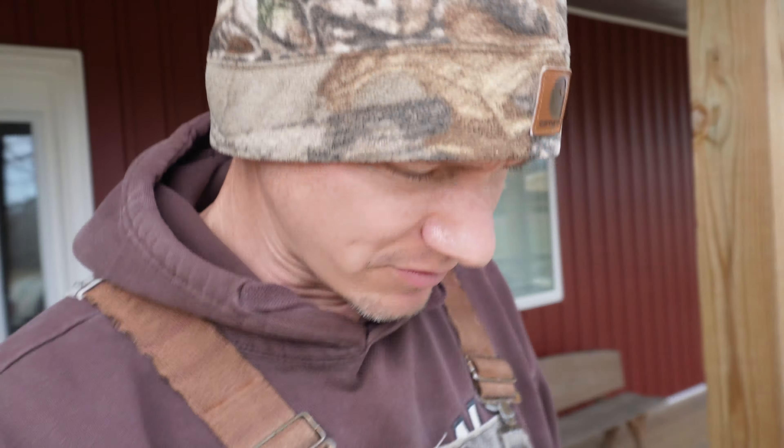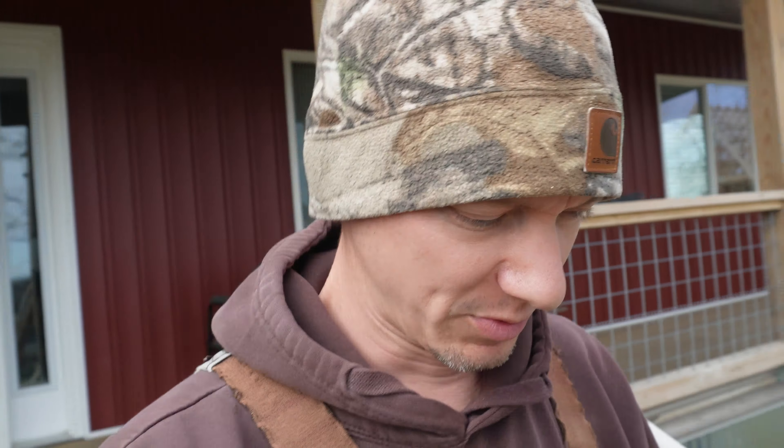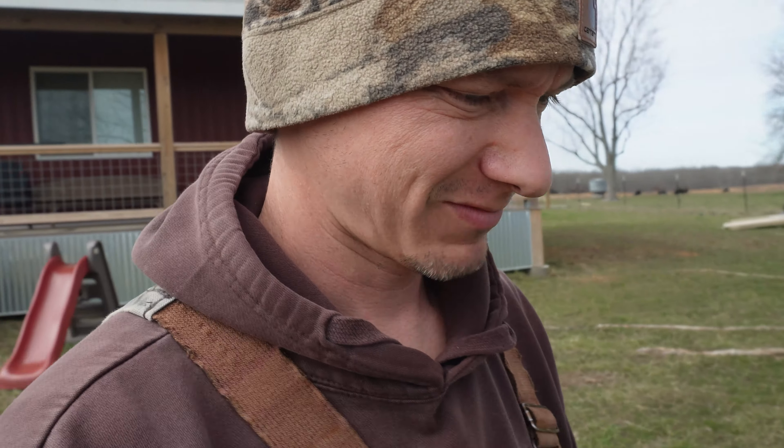Hey everyone, this is Andrew at Plainview Farm. Here recently, chores have been a little bit different for kind of a frustrating reason. I'll show you what I mean.